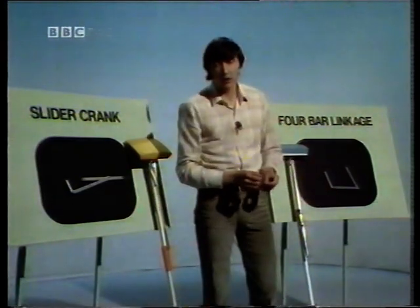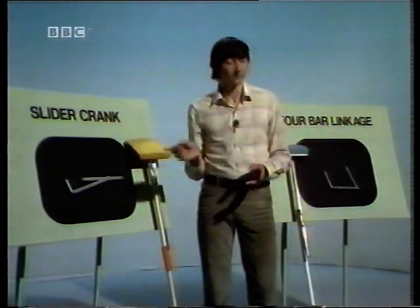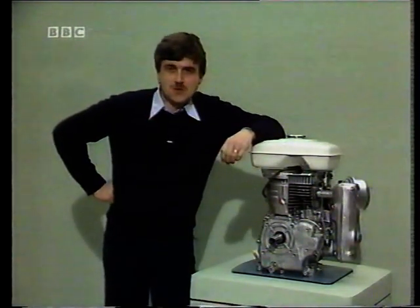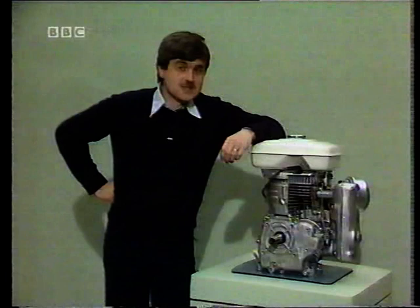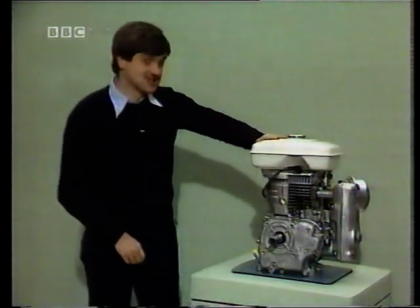So there we have our two basic forms of mechanism: slider crank and the four-bar linkage. The floor mop is not exactly what you would call a high-technology application of a linkage mechanism. The most common application of the slider-crank linkage is the reciprocating internal combustion engine.